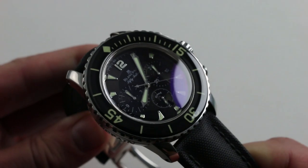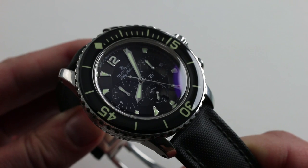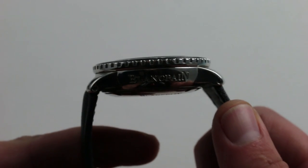The lugs thrust down more than they flare out, so the watch wraps itself around your wrist. You can see it's really almost all bezel and case, with the lugs playing a distinctly supporting role in the aesthetics of the timepiece — although a central role, a starring role, one might say, in the ergonomics.